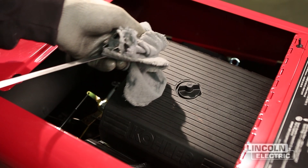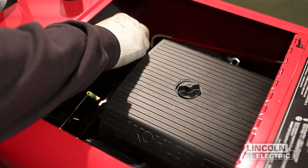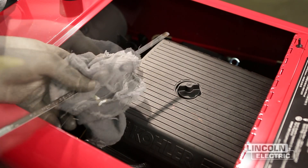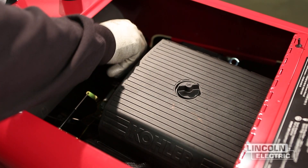Refill to the upper limit mark on the dipstick with the recommended oil. Make certain that the oil filler cap is securely tightened after checking or adding oil. Oil consumption can increase significantly, which will be made apparent by white smoke coming from the exhaust.